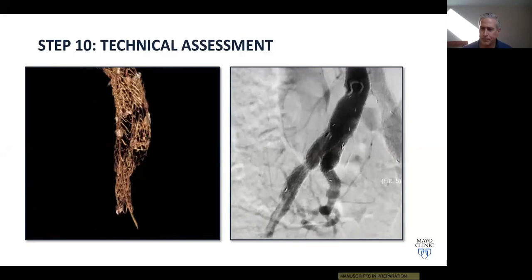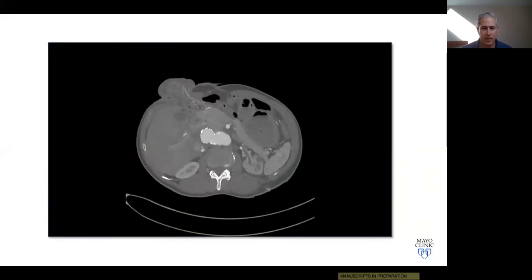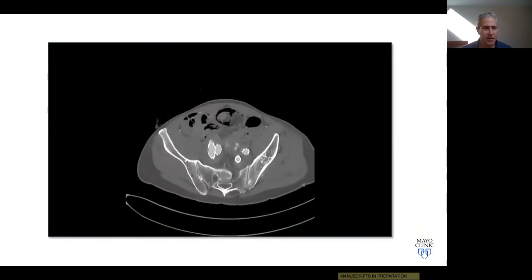Any additional questions or suggestions for handling IBE cases are welcome. The presentation was thorough and complete — all questions answered. Thanks to Dr. Johnston, Dr. Oderich, and Dr. Schneider for walking through this case. The images, videos, and illustrations were fantastic and wonderful. Have a good weekend, everyone.